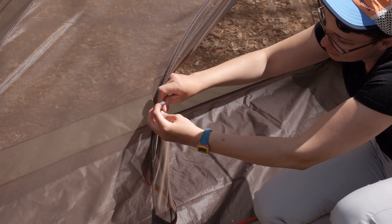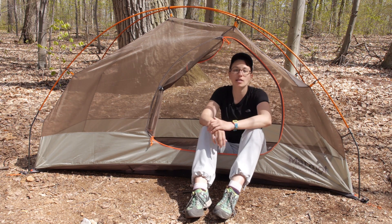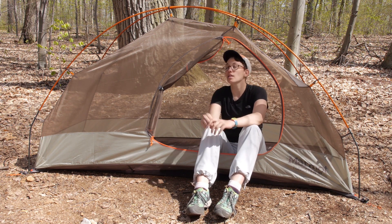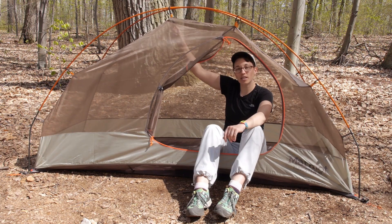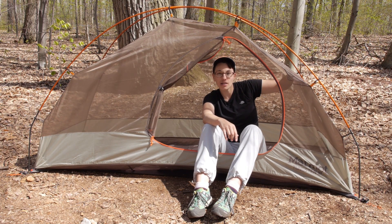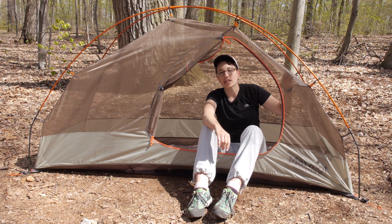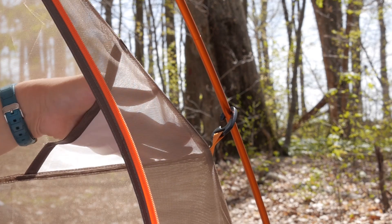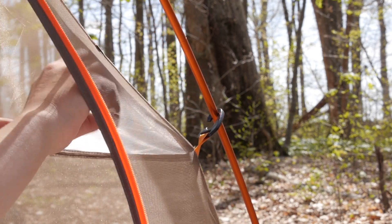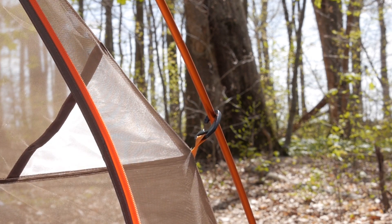You have got some interior storage here. There is a nice pocket to the side where you can store things you want to get your hands on quickly. There are attachment points at the top of the tent where you could hang a light or gear above you. And there is a really convenient little pocket right here up at the head of the tent — right above your head as you are sleeping — and this is a material that diffuses light from your headlamp, so you get a really nice even light throughout the tent.